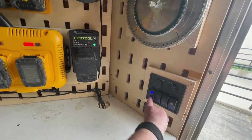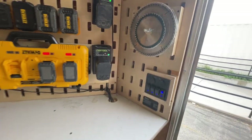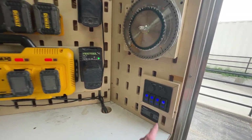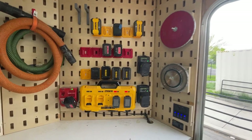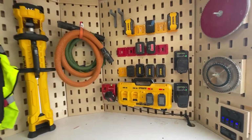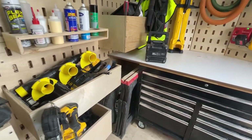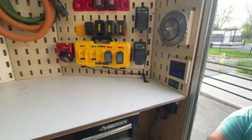We can turn on the lights — there we go. We've got lights in here, and he can keep all his batteries charged so it never has to be plugged in and we can keep everything going. It's pretty organized. It's been a really good trailer for us and we're building a second one right now.